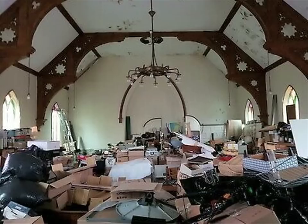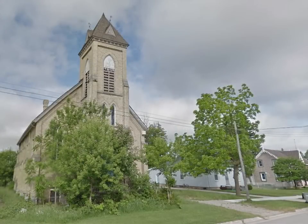Some dude had hoarded the crap out of a former church. The new owner who inherited the hoard was selling it off. Let's take a look at what I uncovered from what became known, by me, as the Denfield Hoard.